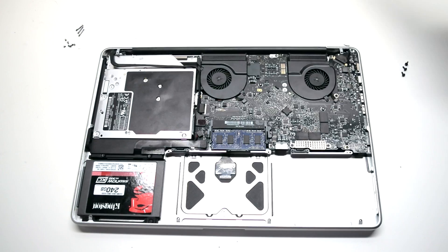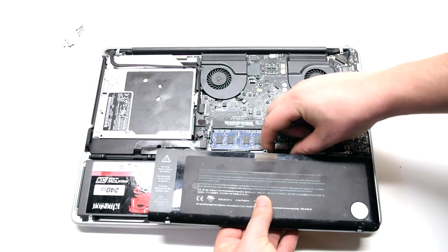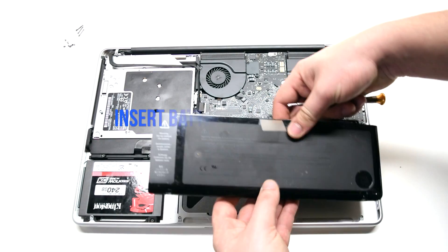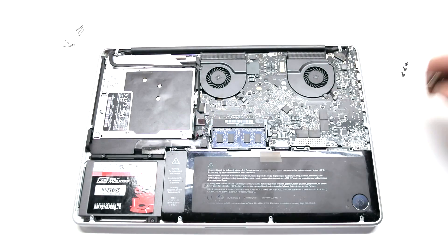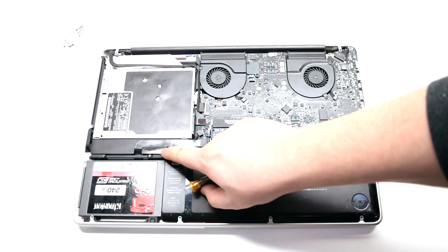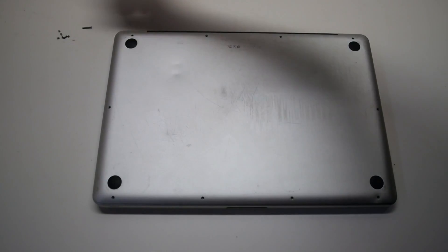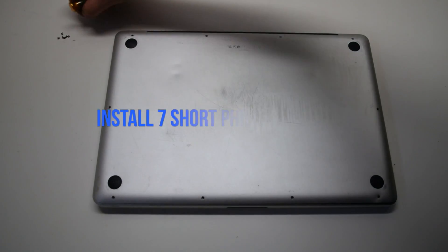Battery installation. Reconnect the battery to the logic board — this might be a little difficult to do. You can peel back the battery connection cord from the battery about two inches to make this easier. Insert the battery into the socket after connecting it. Install the three tri-wing or pentalobe screws depending on your model. Install the rear panel, then install the three long Phillips head screws first, followed by the seven short Phillips head screws.